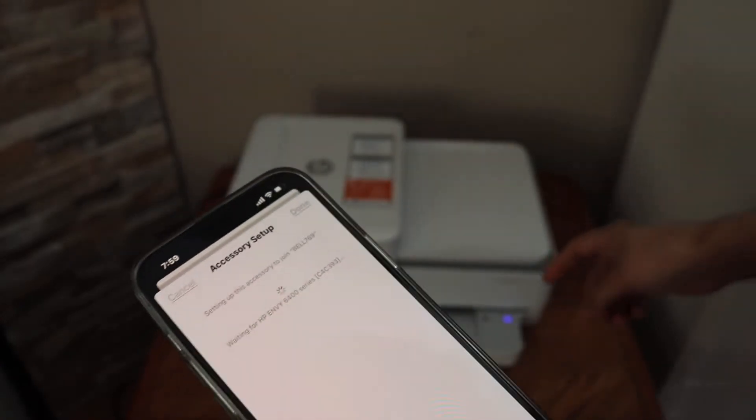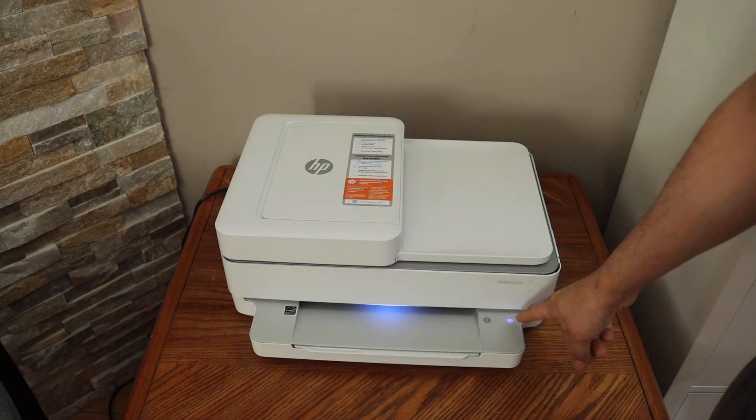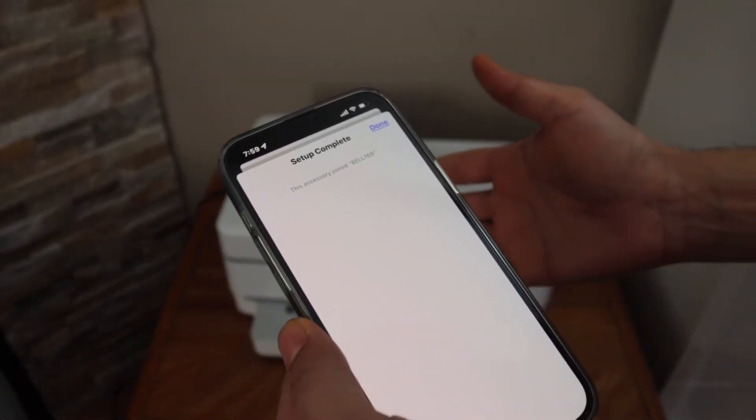Once you hear the confirmation sound, the printer is connected to Wi-Fi. As you can see, the blue signal light is no longer flashing — it is stable. Now we need to complete the setup so we can use the full features of the HP Smart app.